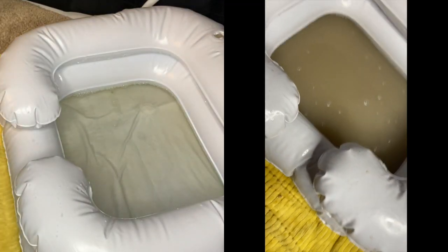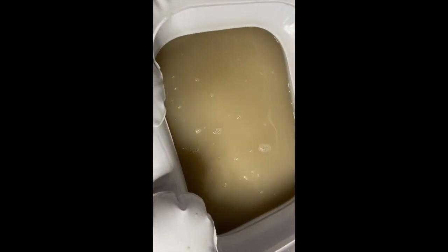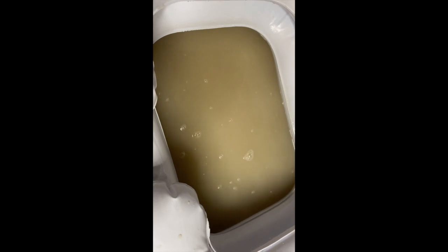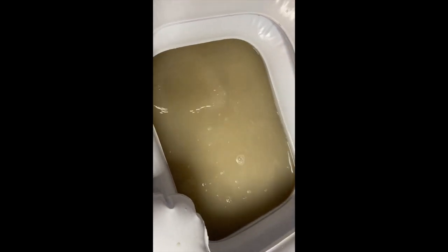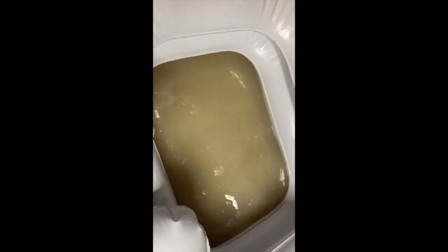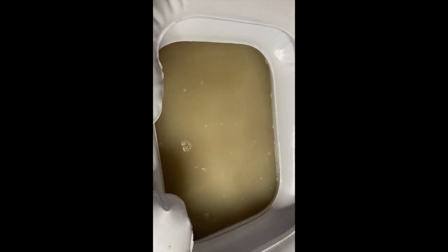Next I just want y'all to see the water — it is so gross. It was clear when I started, and this is how it ended: pretty brown, pretty cloudy. You can't see the bottom of the tub anymore. I would say my first detox was a success. I've been locking my hair for about a year and eight months now, so yeah, this is my first detox — I'll probably make it yearly.